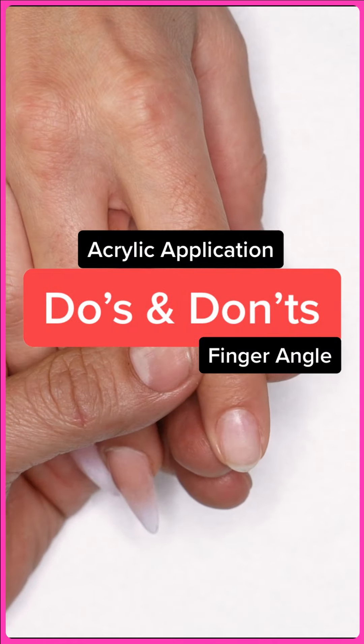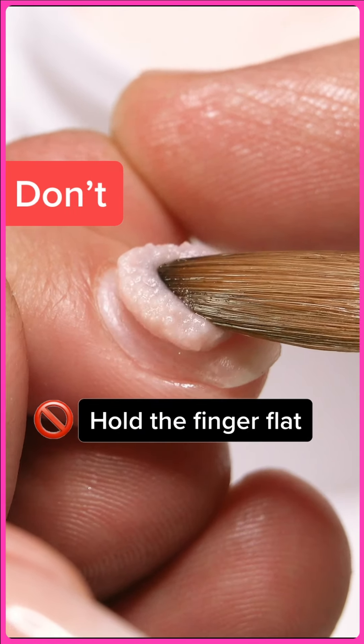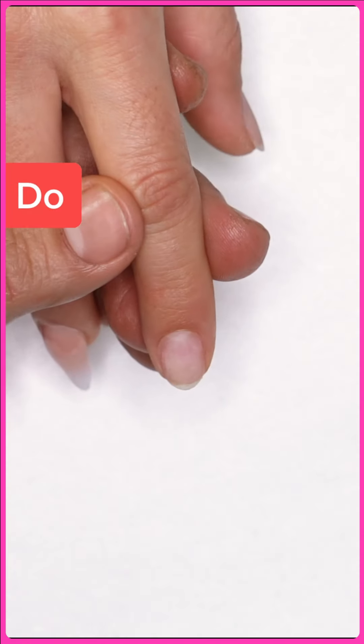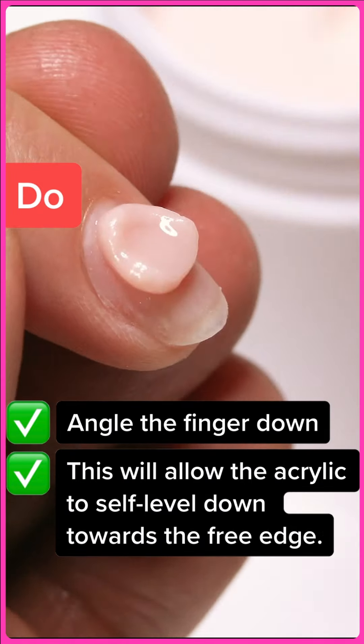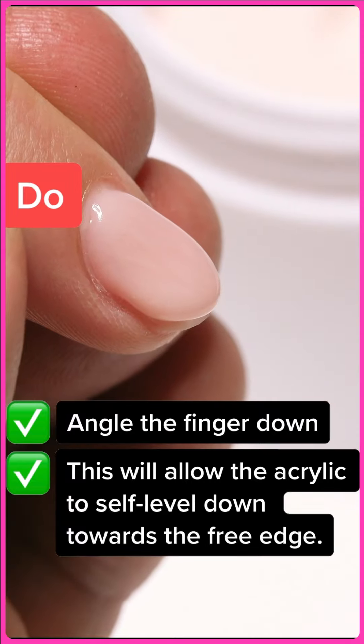We're going to cover acrylic application do's and don'ts. Do not keep the nail flat when applying acrylic, or the acrylic will flow off to the sides — this is a problem. Instead, point it straight down. This allows gravity to help you bring that pearl down the nail for a smooth application.